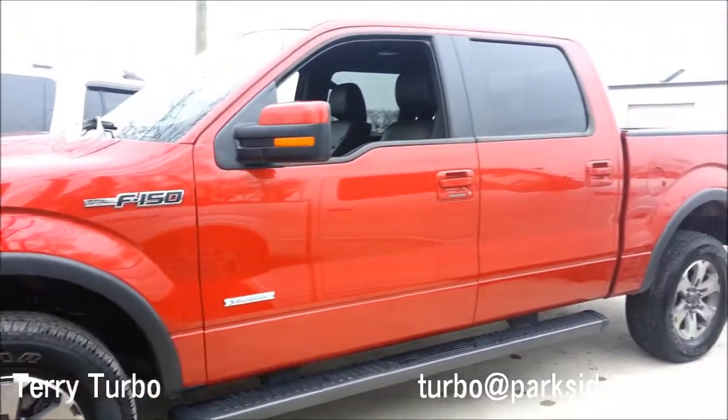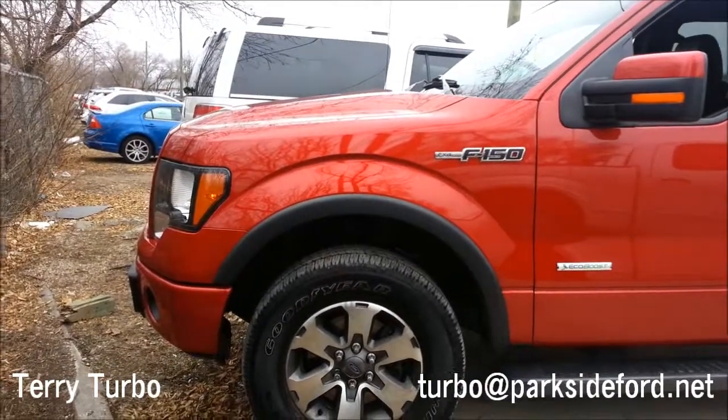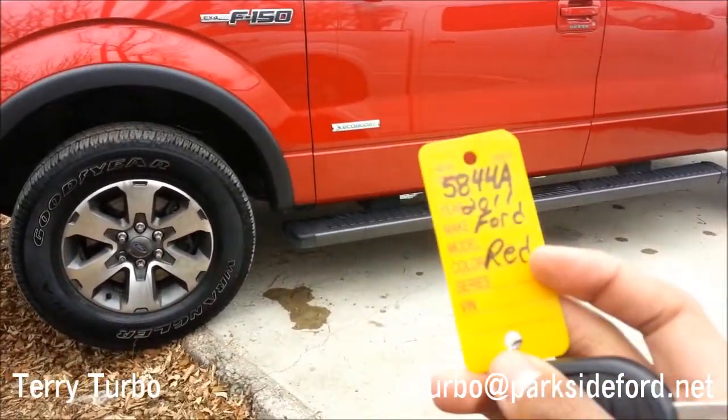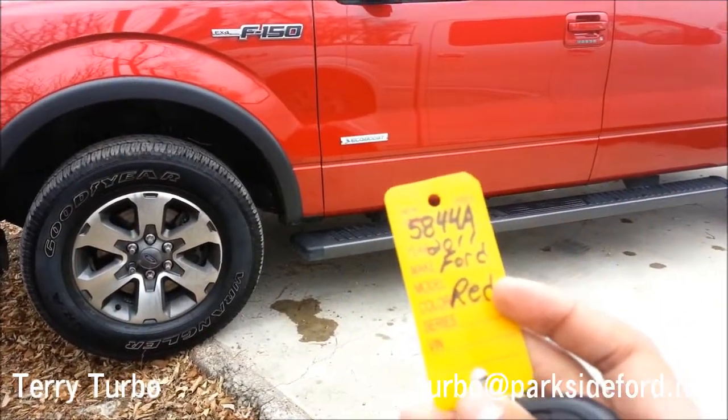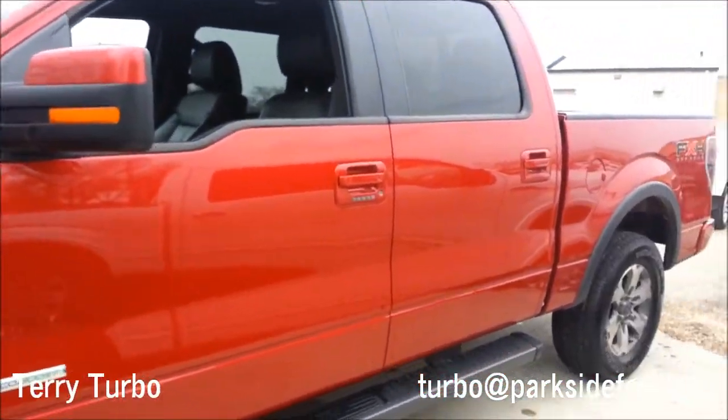Hey YouTube, today I bring you a 2011 Ford F-150 FX4, stock number 5844A. This is an EcoBoost model.